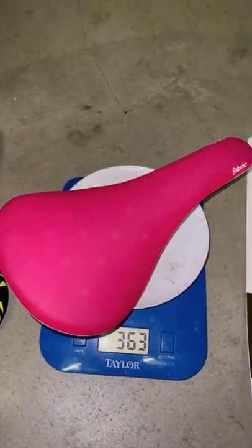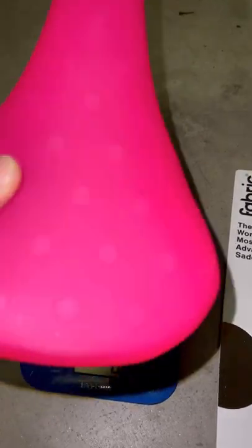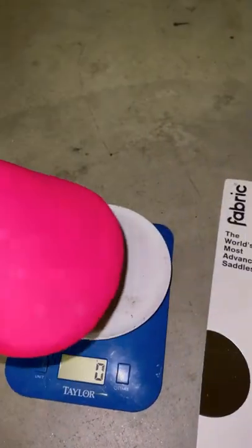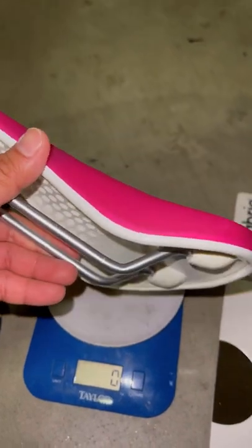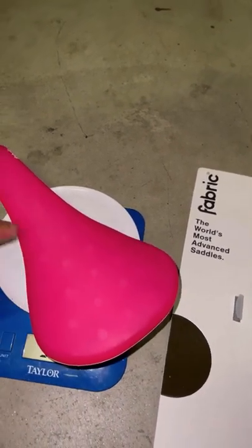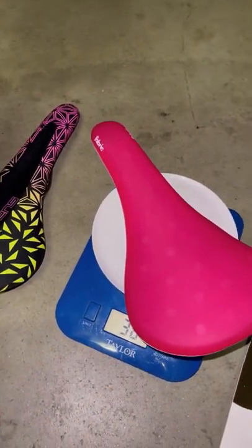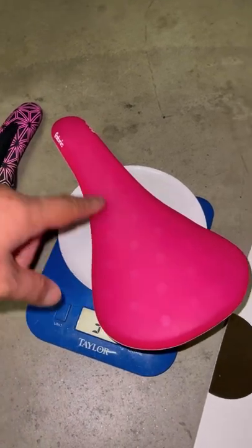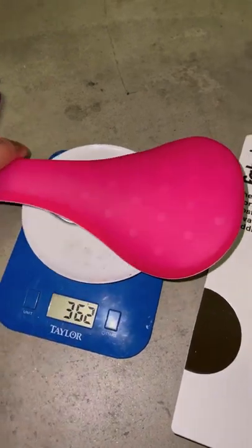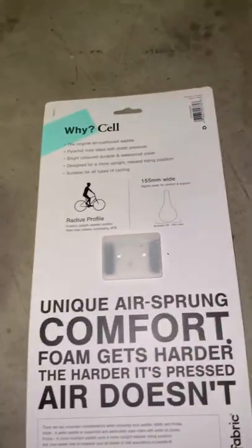I don't expect it to be lightweight. It's a fabric saddle with little honeycomb cells — hexagon-shaped cells — and a rubbery texture. I do have a Brooks saddle as well, which looks lighter. The fabric saddle is pink and kind of matches the bike color scheme I'm going for. They had it in that color so why not. I'm going to try it out and install it on my bike, hopefully it improves my comfort.